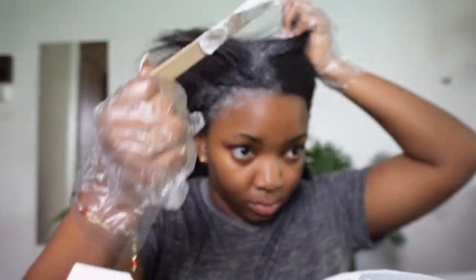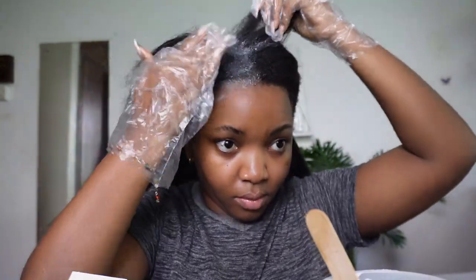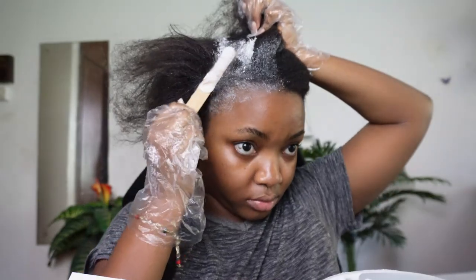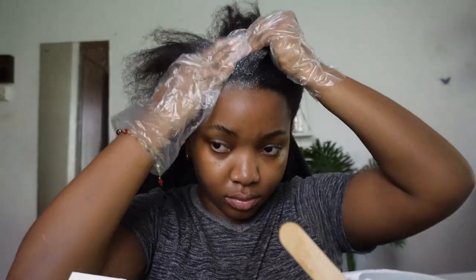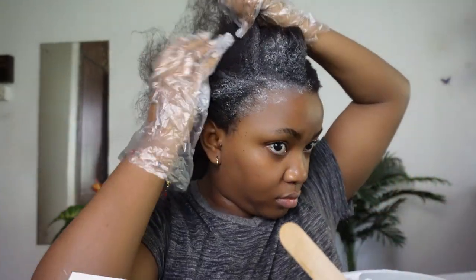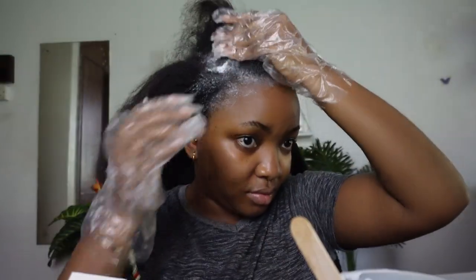If any relaxer gets onto your skin it tends to burn. Before you go in with your relaxer, you might want to apply a bit of Vaseline, shea butter, or coconut oil around the perimeter of your head — your forehead, around your ears, and behind your neck. My skin is a bit tough but if you're a beginner you don't want to play with that because it is a chemical and it can actually burn.